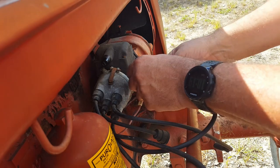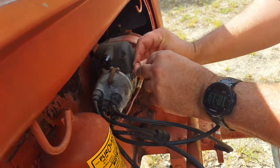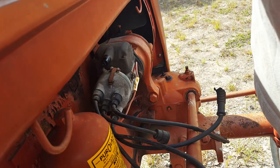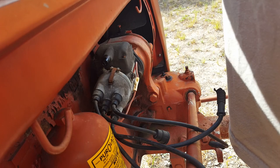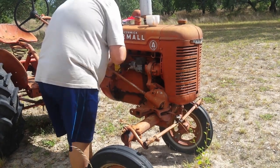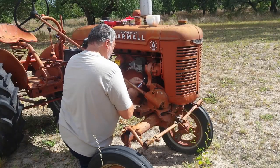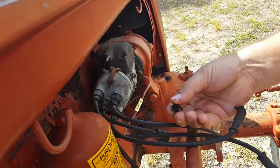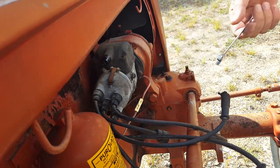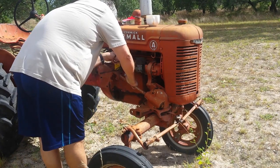I'm finally getting around to working on this tractor that just won't start. It's been sitting all winter and all summer, so I finally got my parts ordered off Amazon — just a tune-up kit. I checked out a few videos on how to rebuild it. These spark plug wires were all melted up, and there are pieces of them right there. You can actually get this kit at Tractor Supply for about 39 bucks, but it doesn't come with the wires, so I ordered one online that includes the wires.